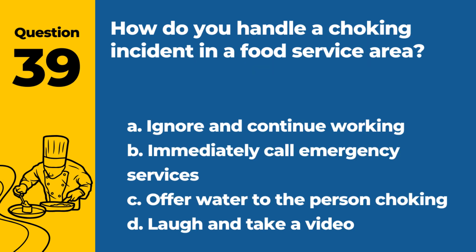Question 39. How do you handle a choking incident in a food service area? a. Ignore and continue working. b. Immediately call emergency services. c. Offer water to the person choking. d. Laugh and take a video. Answer: b. Immediately call emergency services. Prompt action can be life-saving in choking incidents.